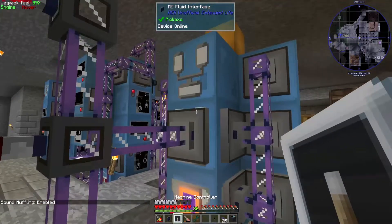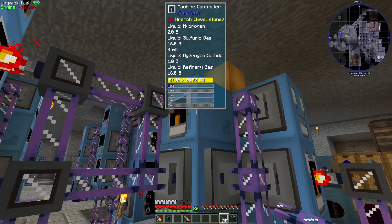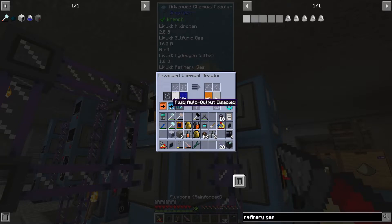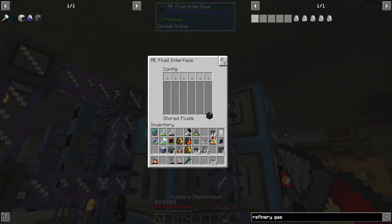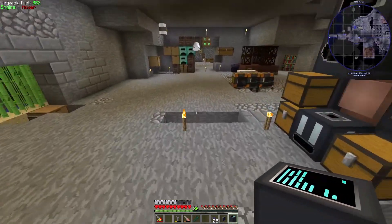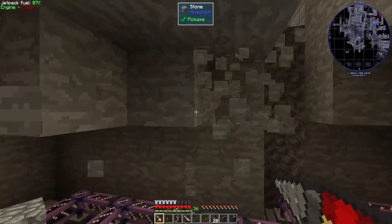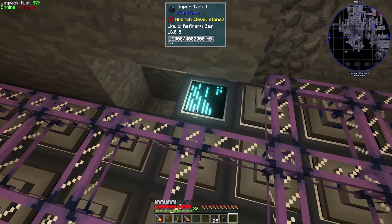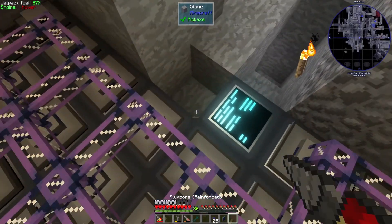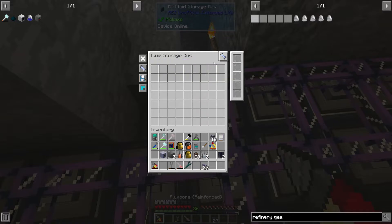Alright, so for the refinery gas — we want to make until we have 64 buckets. That's going to give us more sulfite too, which is pretty cool. I'll grab that and head down to our fluid storage room. I had been upgrading the auto crafting towers recently — put in 16K. That was the remnants of a diggy tower from prior episodes. Okay, so that should be good to go there.